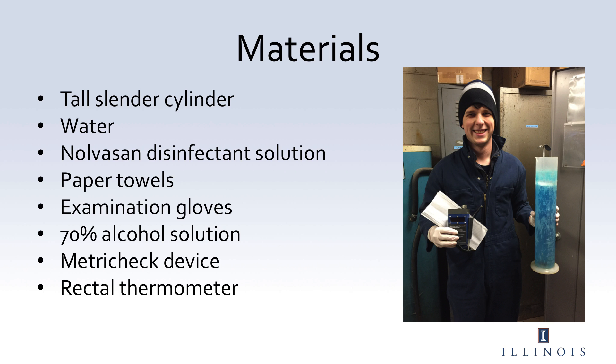The materials that you will need are a tall, slender cylinder that can fit the MetroTech device, water, Novosan disinfectant solution, paper towels, examination gloves, 70% alcohol solution, the MetroTech device, and a rectal thermometer.